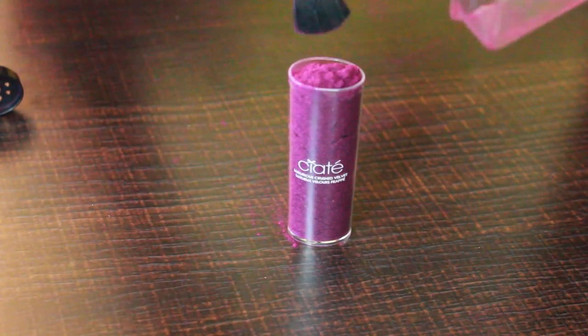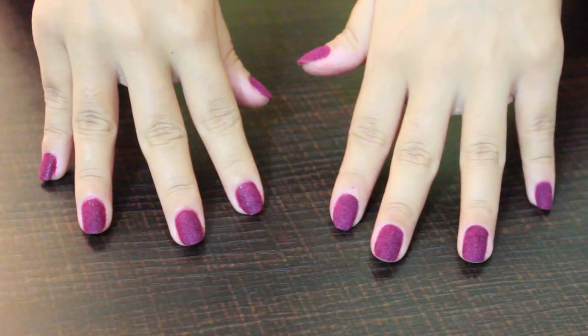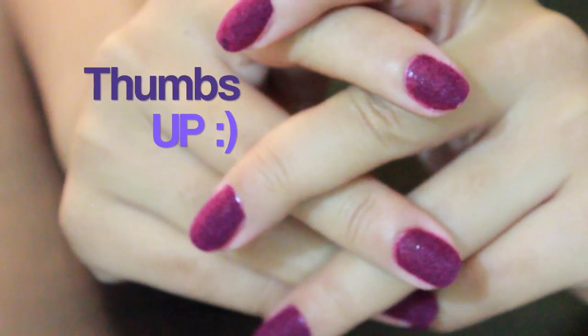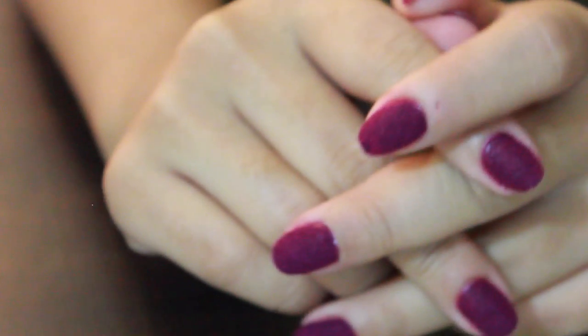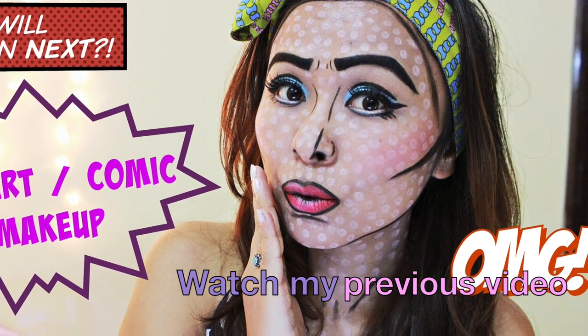That's all for my velvet manicure, guys! I'm not really a big nail person, so I enjoy these kinds of manicures that are very easy and simple to do. I really hope you enjoyed watching this video — don't forget to watch my previous video and subscribe to my channel for more. I'll see you soon!